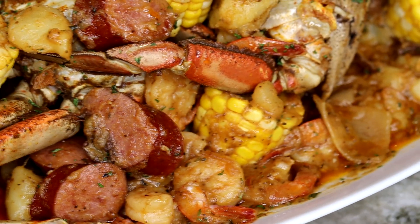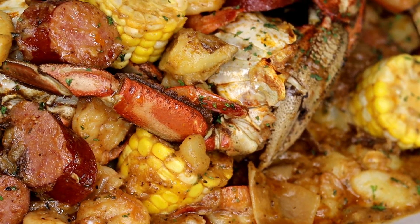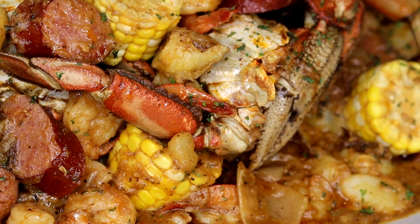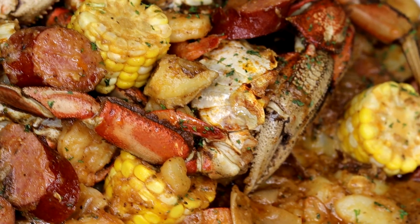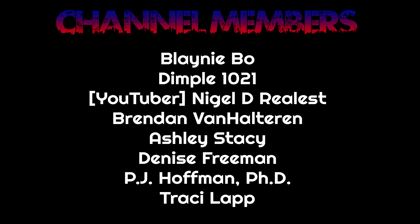I hope you guys enjoyed the video. Last but not least, I want to give a special shout out to all of our channel members — on the screen I have a list of all my guys and girls supporting the channel. I really appreciate the love, especially our newest member Tracy. I hope you enjoyed the video and I will see you on the next one.